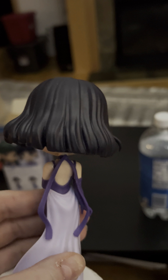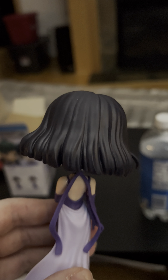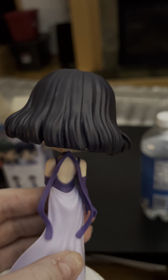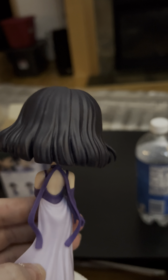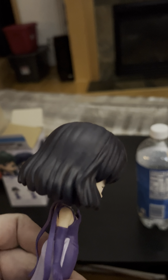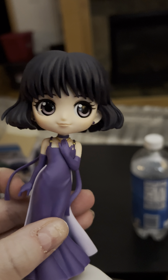If you've looked at the art books, Takeuchi-san's original design for all of the senshi was that the choker was actually just a really, really long ribbon. She evidently got rid of that because it probably isn't the most practical thing for fighting, but when you're just a beautiful princess, it's all good — you can have as many flowy ribbons as you want.